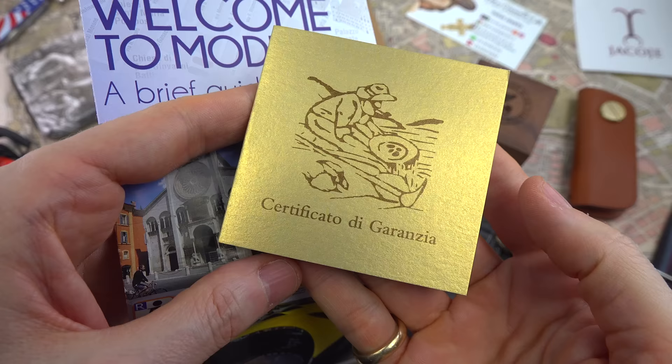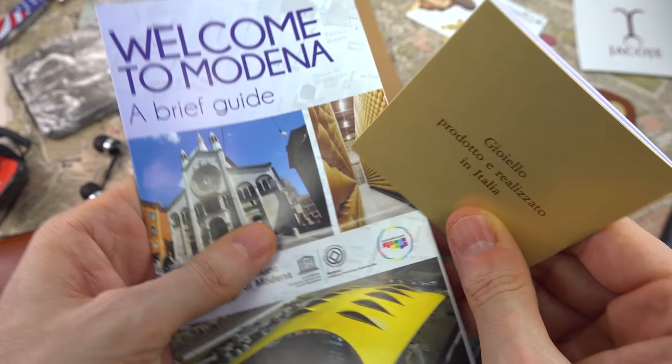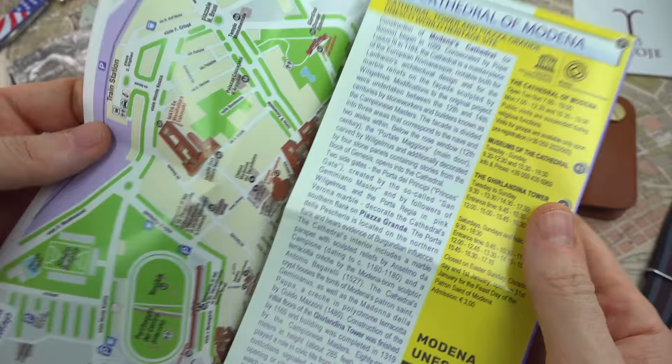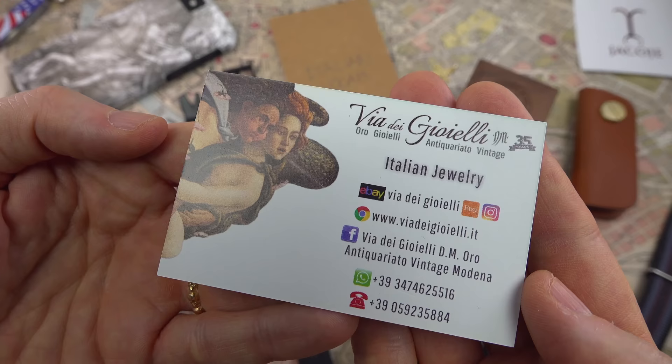A massive thank you to the Italian jewelry shop — they sent a certificate of guarantee and even included a guide to Modena. That's where Ferrari comes from, of course. You can find them online — via dei gioielli — with beautiful Botticelli artwork. There's Venus. So let's talk about leather goods and wallets.